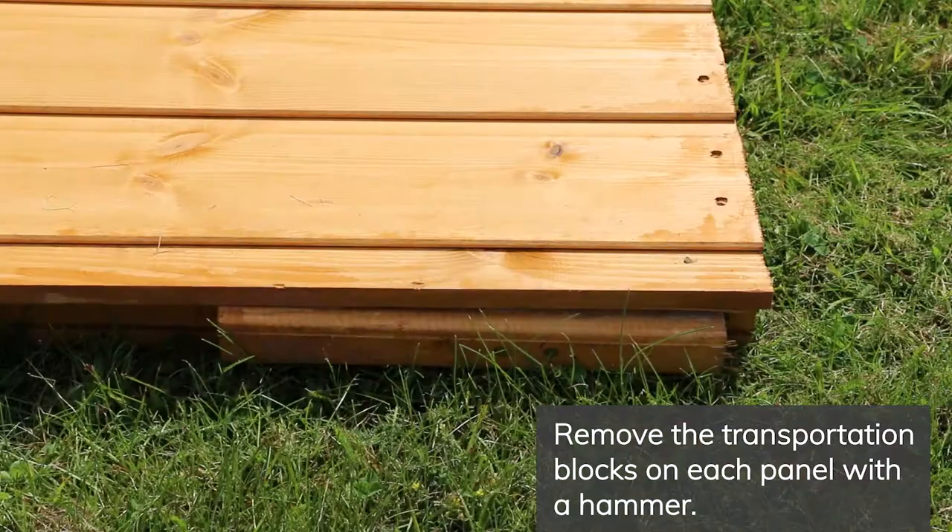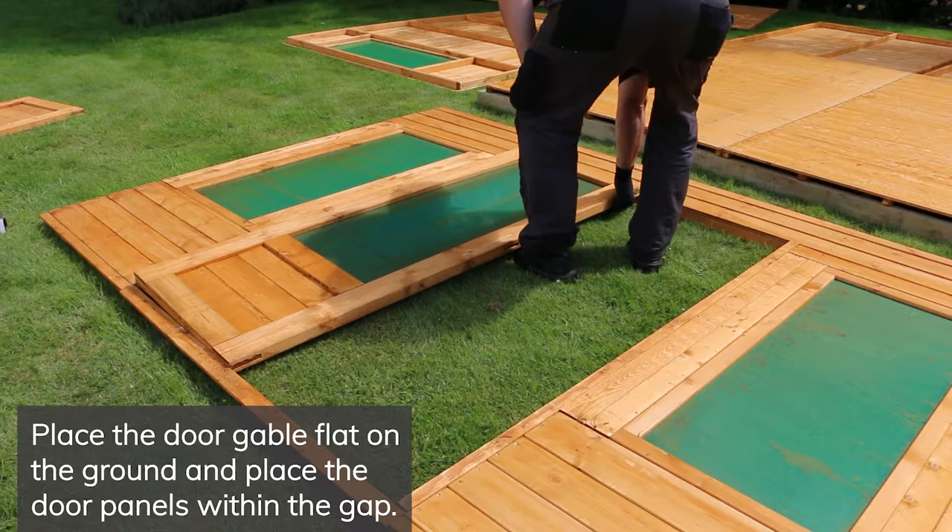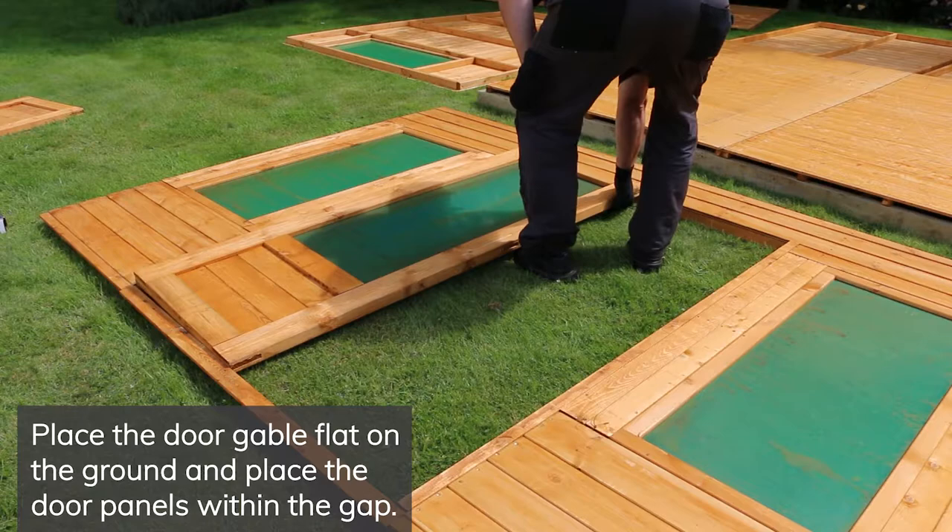Start by removing the transportation blocks from each of the panels with a few taps from the hammer. They're nailed in so don't try to pry them off.